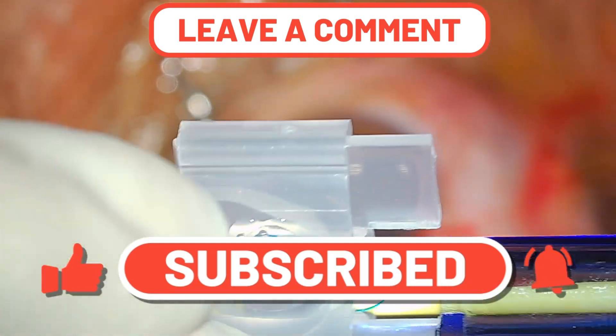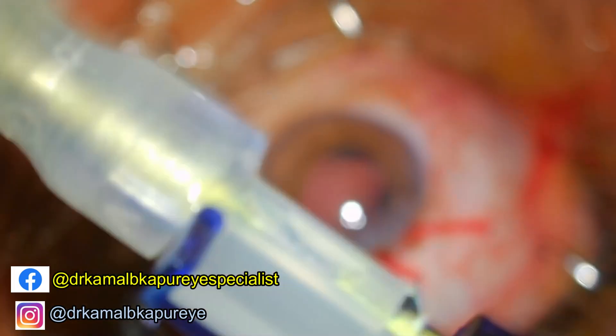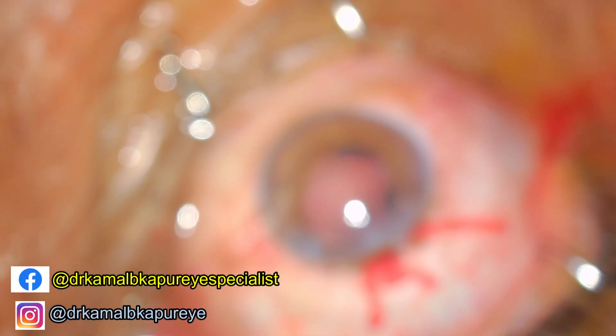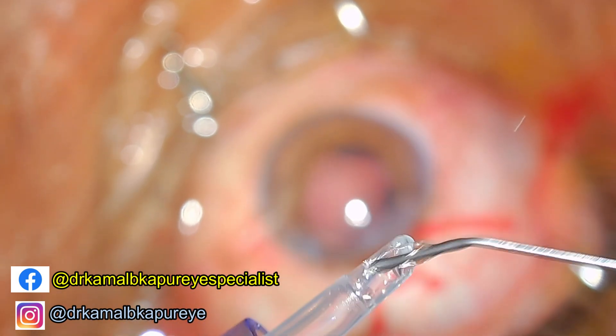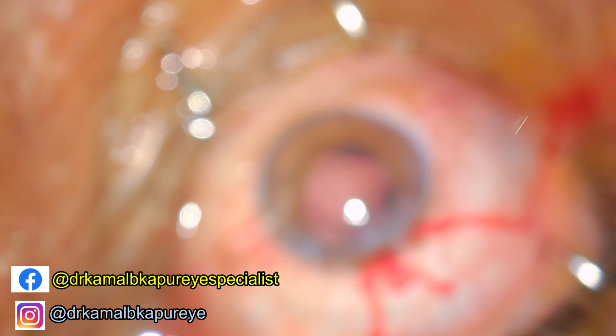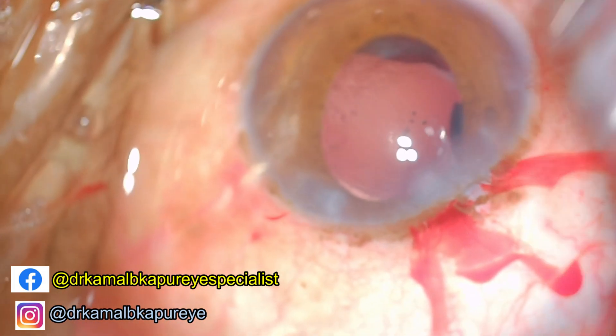I now proceed to use the three-piece IOL which I will be implanting in the sulcus. This is an Aurolab lens and I have many videos in my channel where you can see how to use this particular injector and how to utilize it to your best advantage.